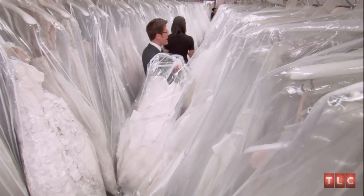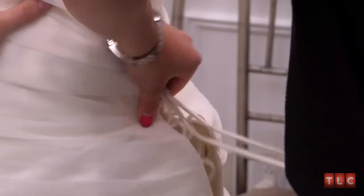The first dress I pulled for Jenna is a fit and flare with ruching in the bodice. I don't have any red ribbon but I do have a red belt — hopefully Jenna will use her imagination to see what that red will look like in the dress.